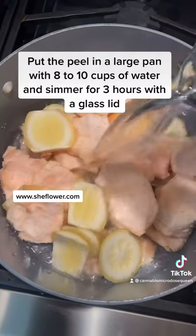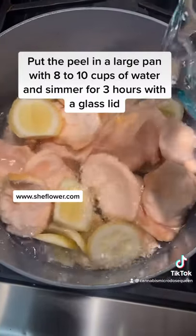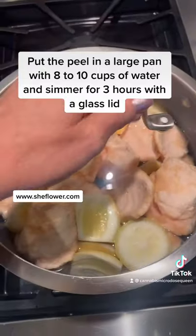Once you have all the skin, you want to add 8 to 12 cups of water and simmer for three hours with a glass lid.